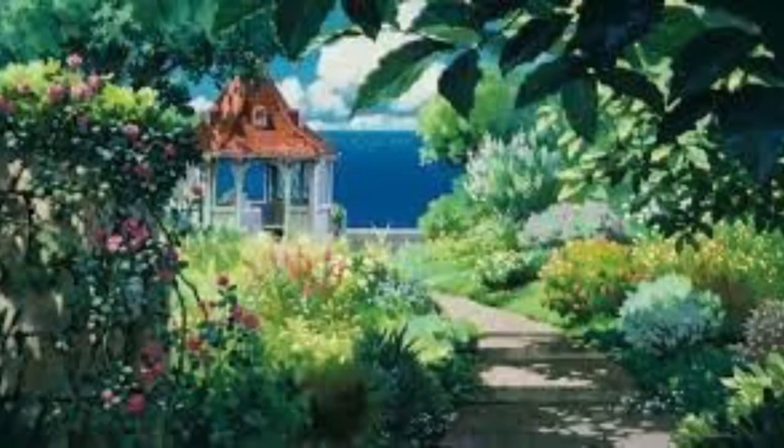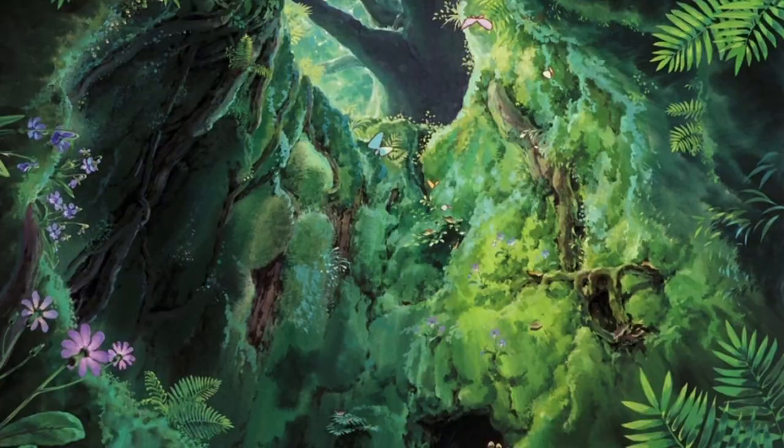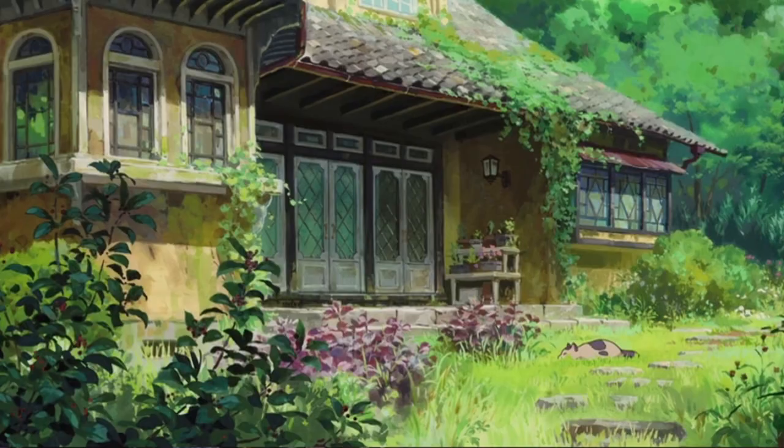I love Studio Ghibli style but I didn't want to paint another version of Spirited Away or Totoro or whatever, because you can find a ton of the same stills from the movies. I wanted it to be something that was really mine, and for this I've been using AI.